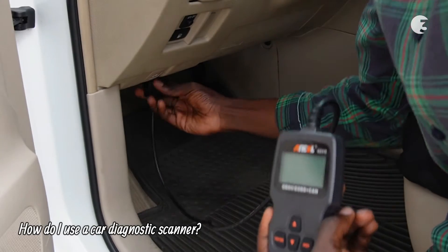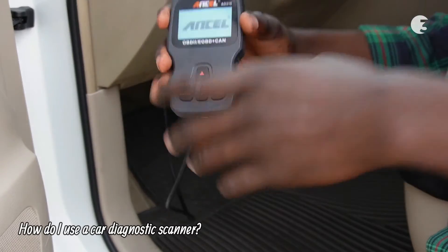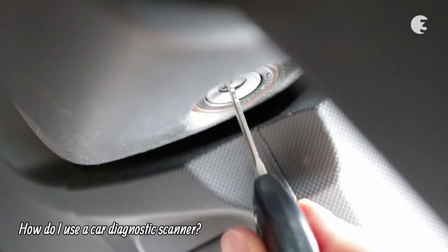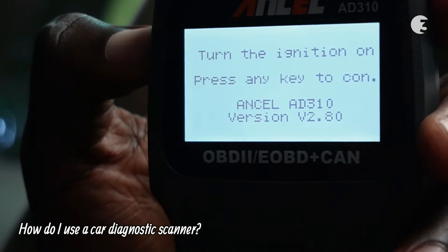Most DIY-friendly car diagnostic scanners are easy to use. Simply plug the scanner into your car's OBD2 port, turn on the ignition, and follow the on-screen instructions for valuable diagnostic information.